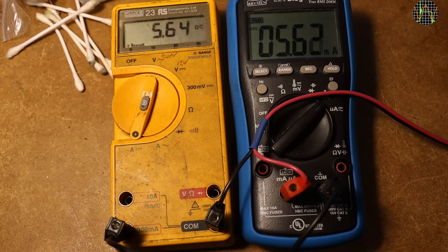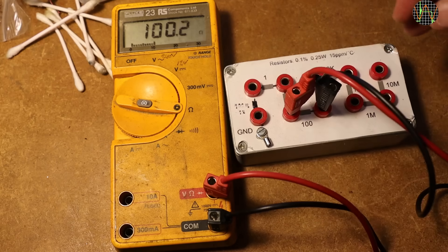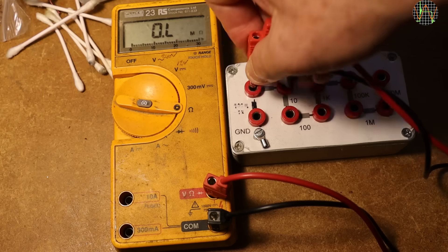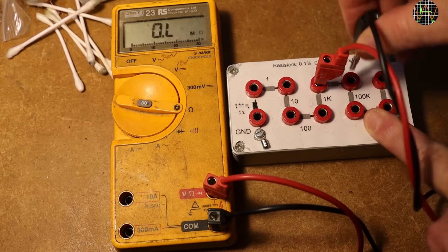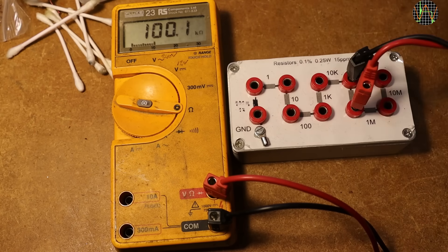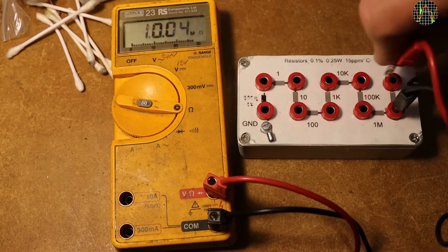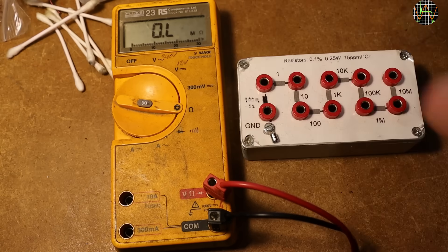Testing the current ranges is limited to the milliamps because that is the only fuse currently in the meter. I just use my bench power supply in constant current mode to produce some test currents. There are no problems with the milliamp range, everything is working as it should. Ohms works just fine — 100 ohms, 10 ohms, 1 ohm. The meter does not have a rel function. Ranging up through 10k, 100k, 1 meg, 10 meg — nothing on 100 meg, and the spec says the maximum is 32 meg.